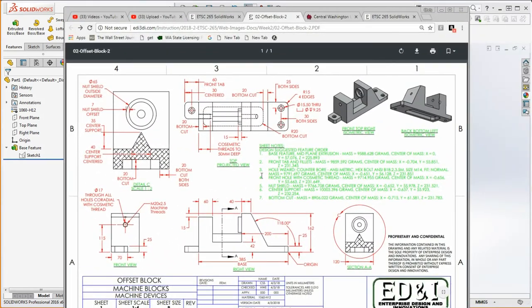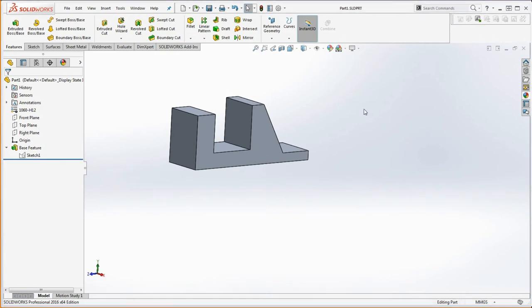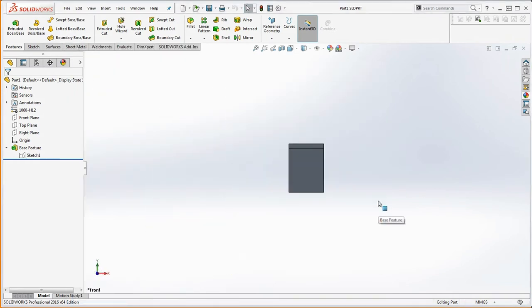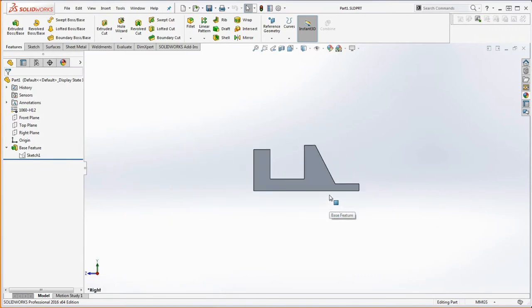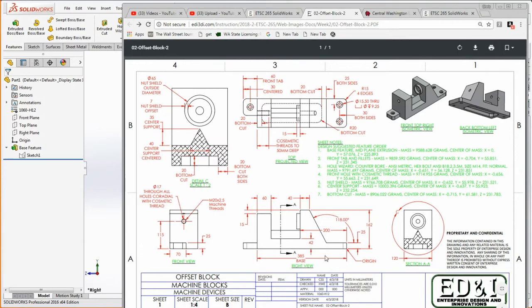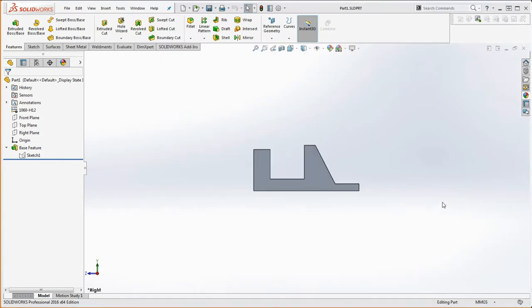So what's next? Let's go back to our drawing and look at sheet notes number two. We're going to put in our front tab and fillets, and we're going to look at the mass properties. To make sure you have the right orientation, let's click the space bar and go to the front view. Then go to the right view — that's what we sketched. You want to make sure that what you see there matches the views in your drawing, which it does.